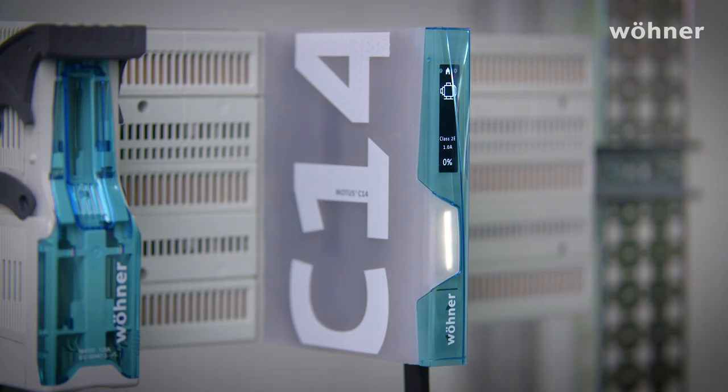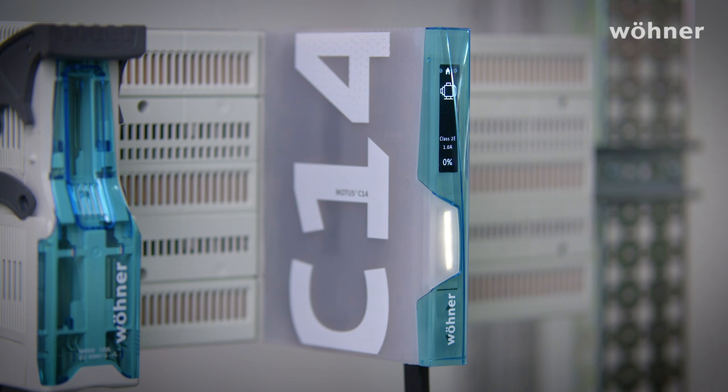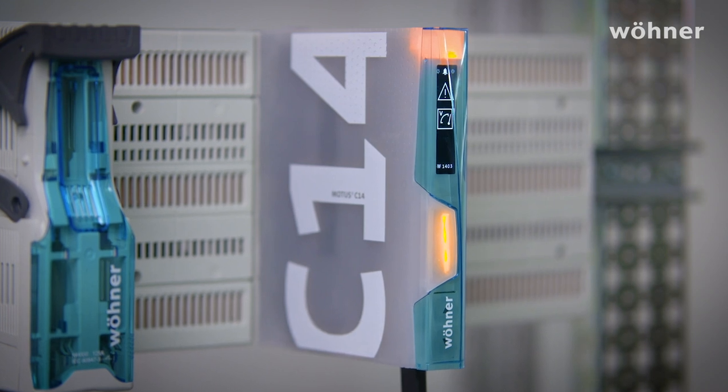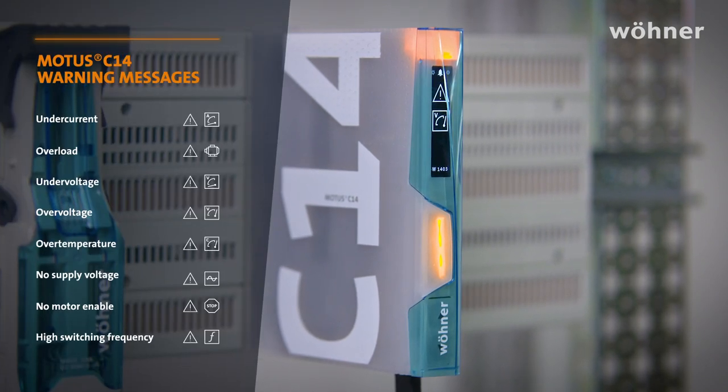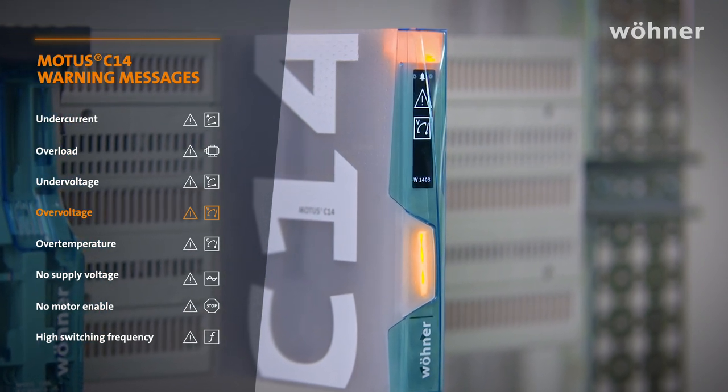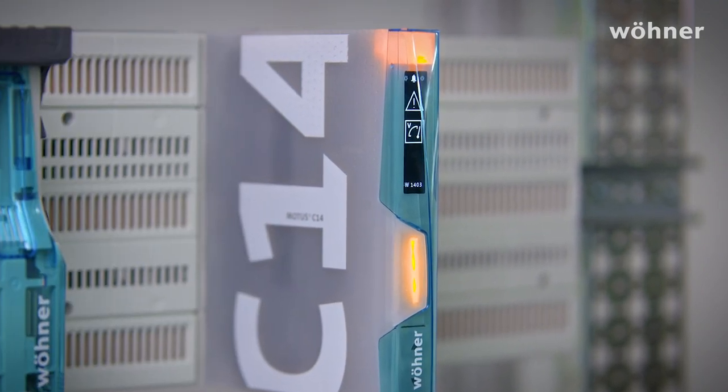The device monitors its peripherals all the time and gives us various warnings or fault signals if it detects something. Warnings are purely informative. Faults lead to the device switching off. For example, let's suppose that your power supply has failed. The main LED is yellow — a visual indication of the warning status. You can see that the casing is also illuminated. In this case there's an over-voltage affecting the control plug, which is why it's lighting up at the top of the case.